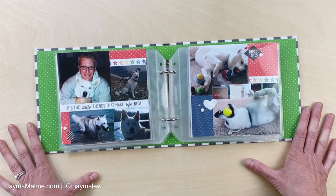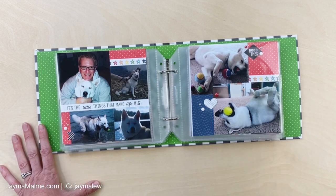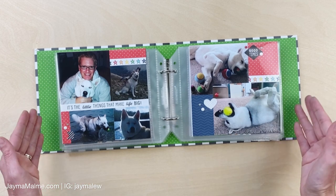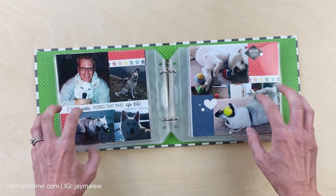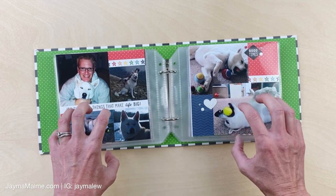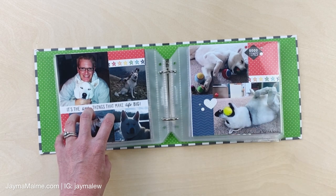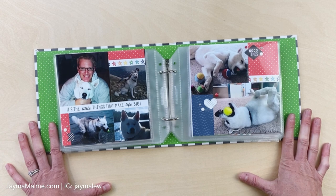I hope you got some good ideas here. If you've done a six by six album or have an idea for one, leave that in the comments below - I know others are looking for ideas for these smaller and quicker-to-put-together albums. I've got all the supplies that are still available linked down in the description, and check out the video on screen to see another video you might enjoy. Thanks so much for watching and have a great day, bye!